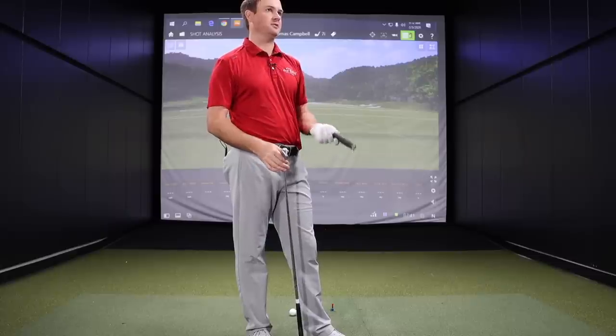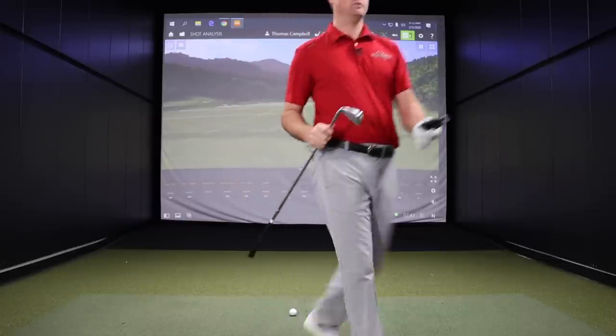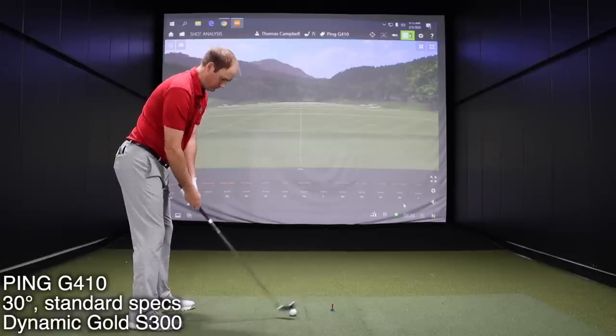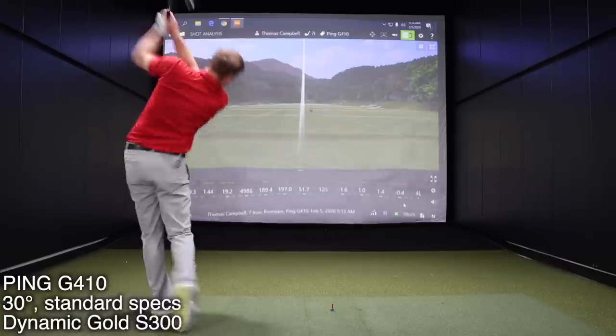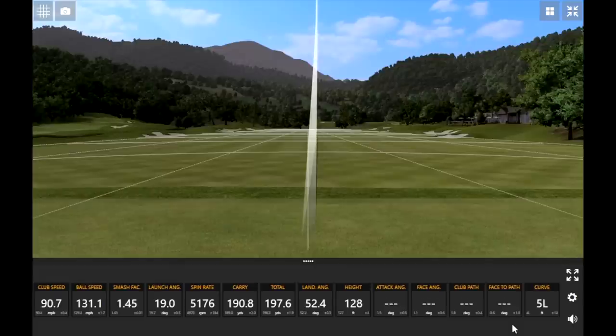There are a couple of manufacturers in this test that do have two models in the game improvement category released in 2020, so it seems fair to include the G410. After hitting five shots, the dispersion is pretty solid — very nicely done.